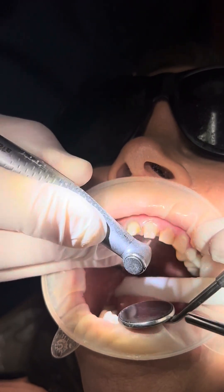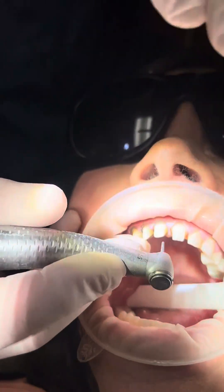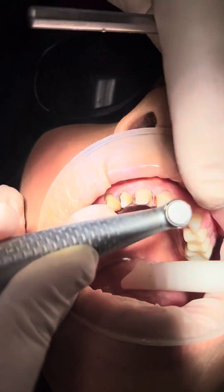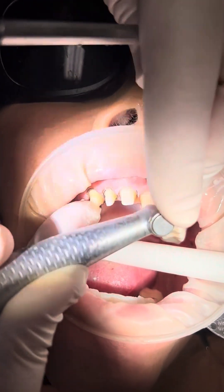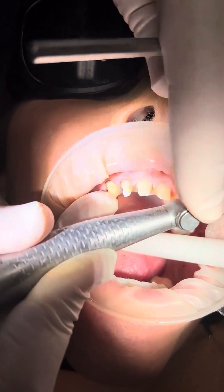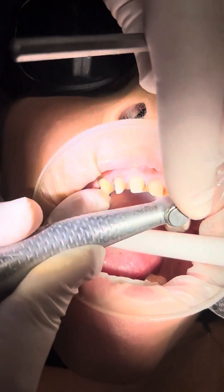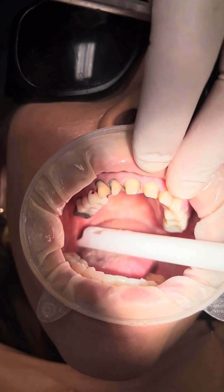I now have my preliminary margin and I'm looking for the 360. The next thing I'm going to do is take the bur at a 45-degree angle and make a little bit of reduction all the way to the lingual at about a 45-degree angle. This is very important — so many times this step is not done, but it's a 45-degree reduction.